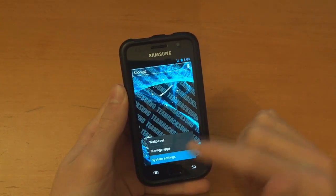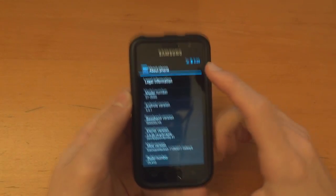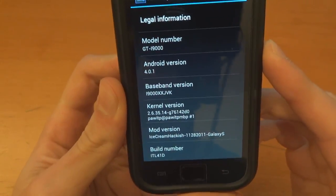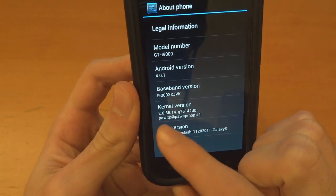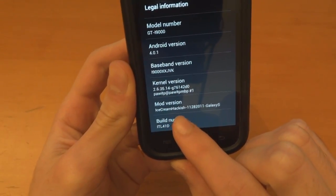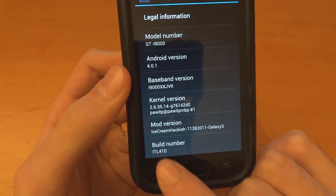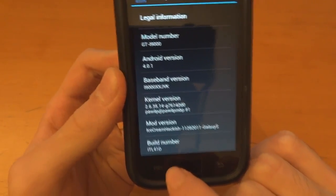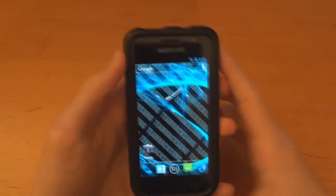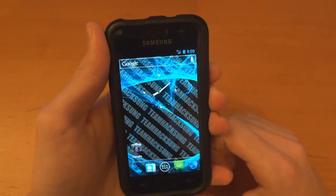Let me just go to system settings and show you About Phone. And there you go — this is what I get for About Phone: JVK 4.0.1, PAWITP, Ice Cream Hackish — that's nice — and build number ITL41D. I hope you've enjoyed this video guys. Remember to rate, comment, subscribe. If you've got any questions, post them below. Take care. Bye-bye.